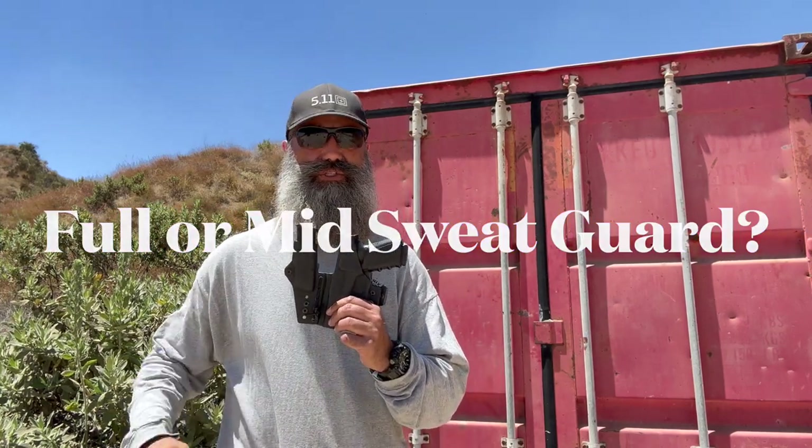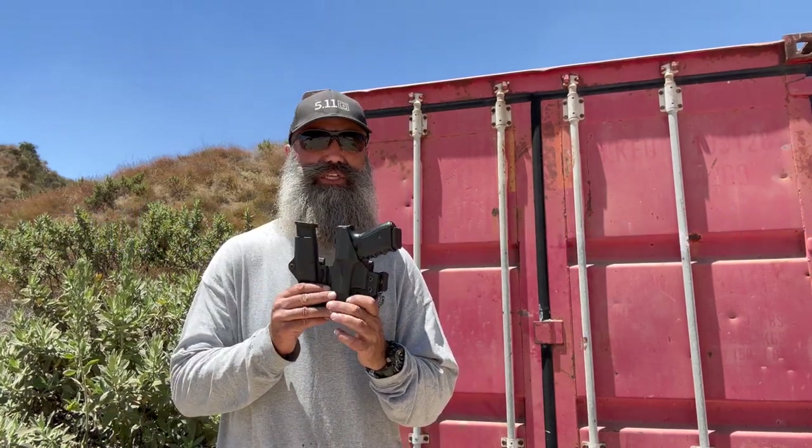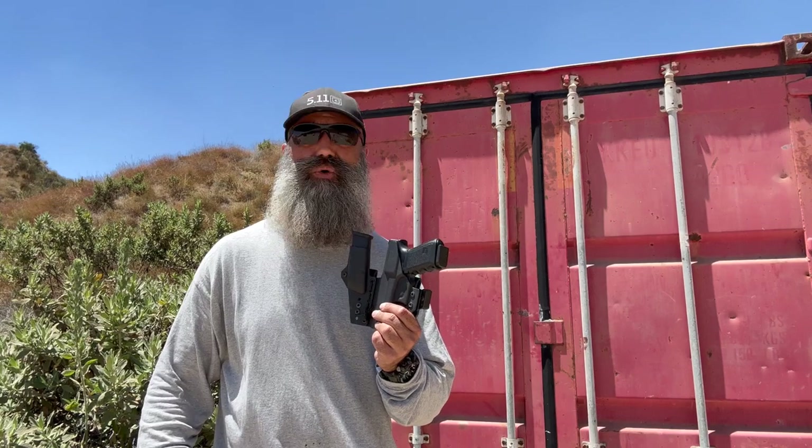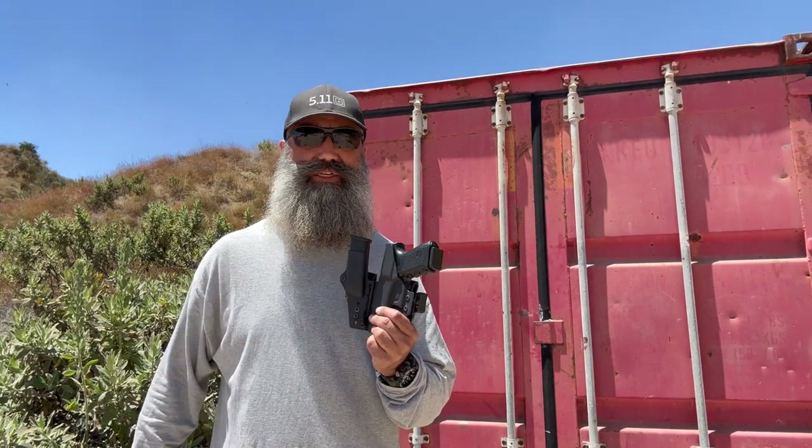Hi, it's Mani with Phoenix Tactical Solutions. Today we're going to talk about inside the waistband holsters and sweat guards and why I like high sweat guards more than mid-length sweat guards.